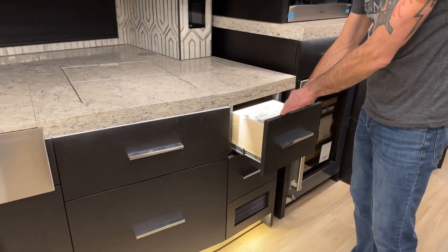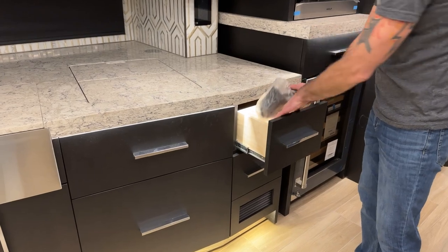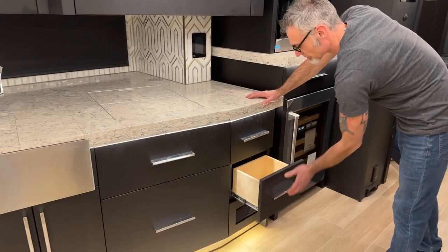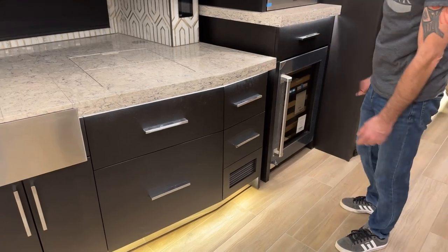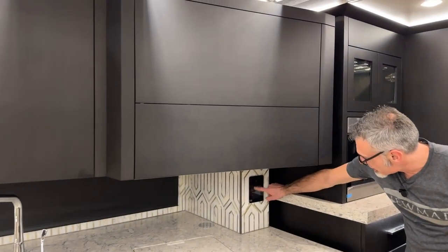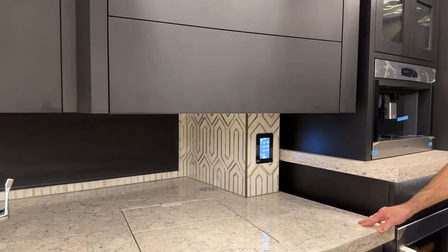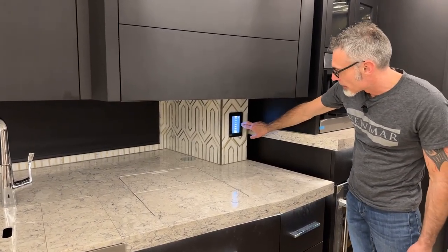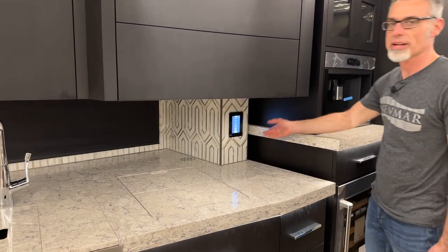This drawer has the coffee maker accessories for the Wolf coffee maker. Another drawer for storage, and a heat convector below for furnace heat. Back here is another LCD screen for the kitchen — also location specific. This screen works much like the other screens, with a few location-specific features.